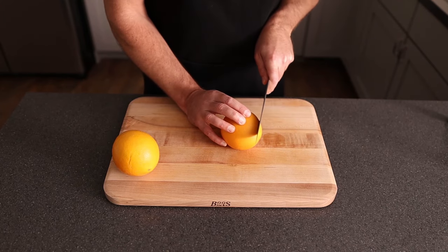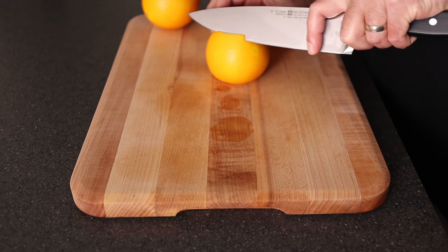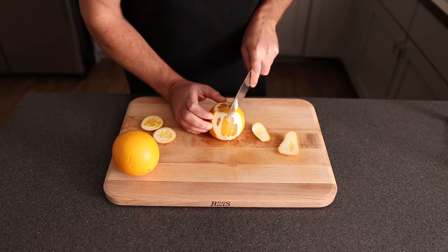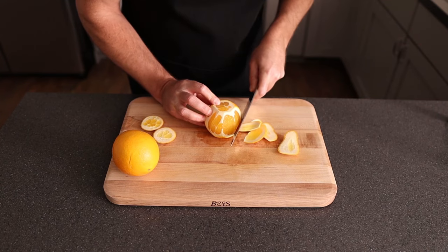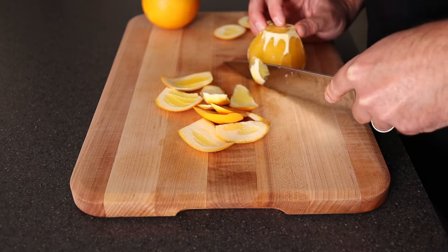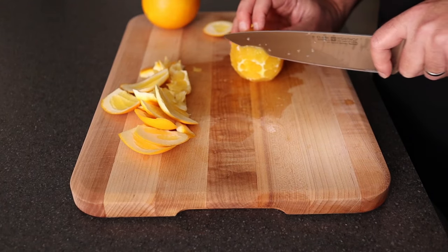First thing we're going to do is cut the end off — both sides. Then you can lay it flat and work getting that peel off all around the fruit. You can always come back if you're not getting enough off. We're trying to get away from this white part — we're trying to get that pith off, because that gives the fruit a little bit of a bitter taste. So now that we got it all off, you can go ahead and make really nice slices of oranges.